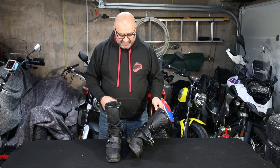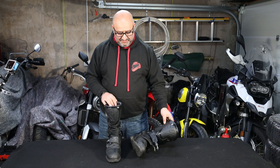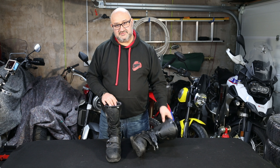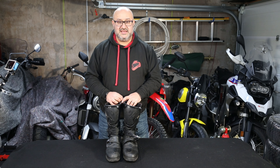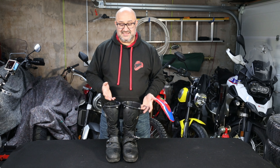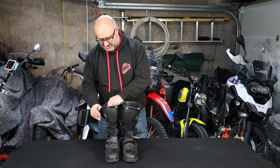They're quite tall, but they're not motocross boot tall. So if you're going to be riding somewhere where you want a bit more protection than another boot, but you don't want the discomfort of motocross boots, then I think they're ideal. They can be resoled — these haven't needed it yet, but I feel like maybe in the next year or so I'm going to have to get them resoled. That would give them another lease of life and I'd have them for a while longer.